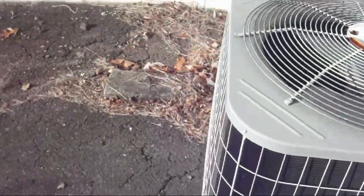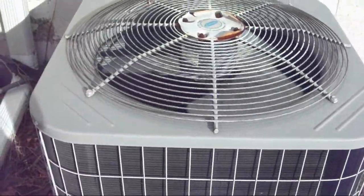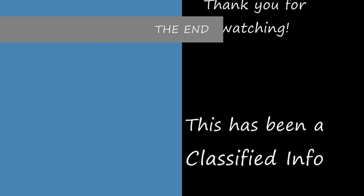I'm pretty sure it's a scroll. Alright, thank you for watching. Hope you enjoyed the video. Out. Bye.